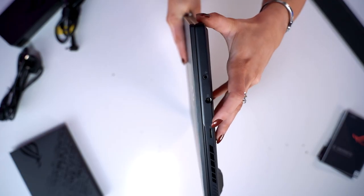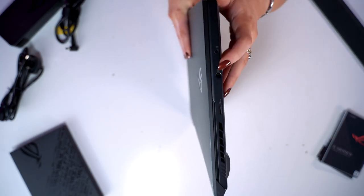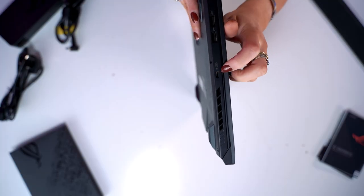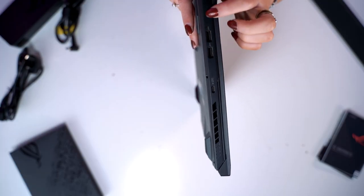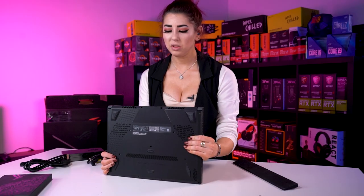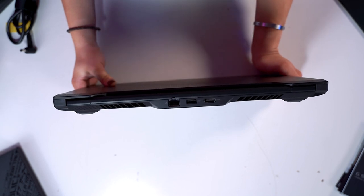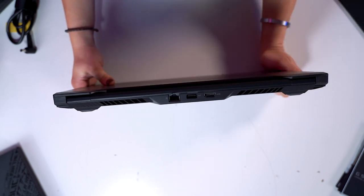Let's quickly look at the inputs. There's a micro SD slot, a headphone jack, and a DC-in slot. On the right-hand side you've got USB Type C ports and two USB Type A ports. On the back we've got your ethernet slot, another USB Type A slot, and an HDMI slot.